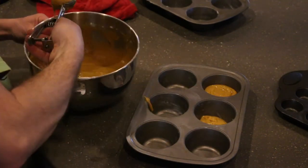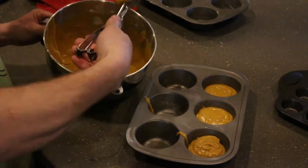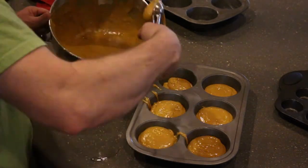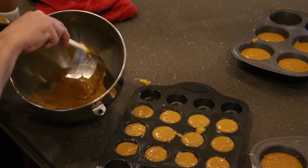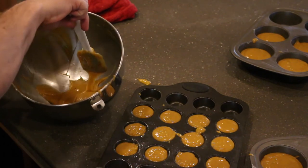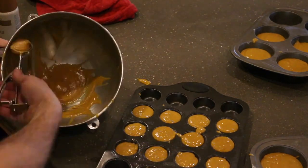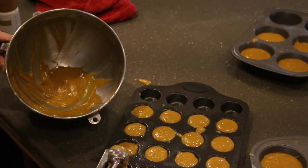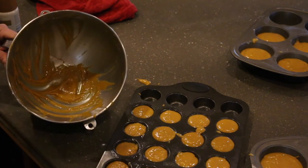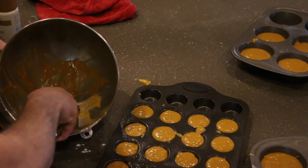That's why I greased the top of the pans too. Just want to make sure we scrape the bowl down and get out as much of this yummy goodness as we can. It's so funny how different smells remind you of different things — smelling pumpkin just makes you think of fall, and here it is the beginning of spring, getting ready to plant the garden hopefully within a few weeks to a month.